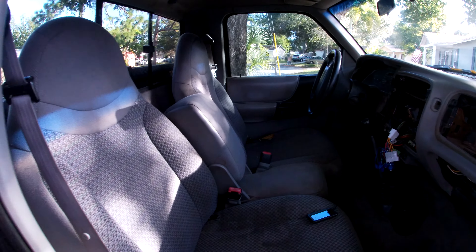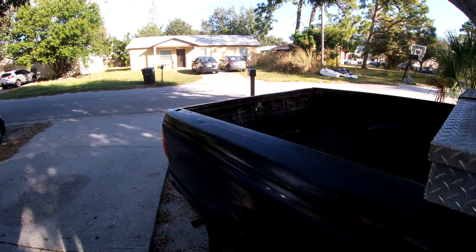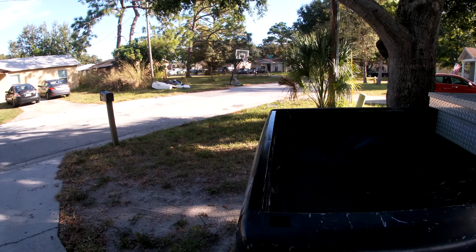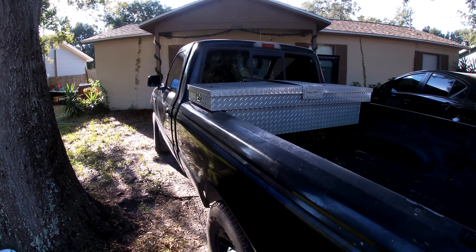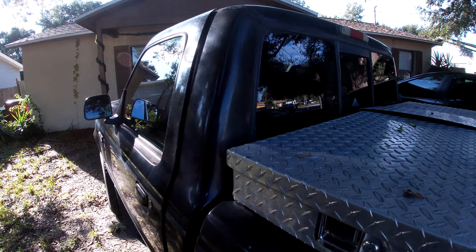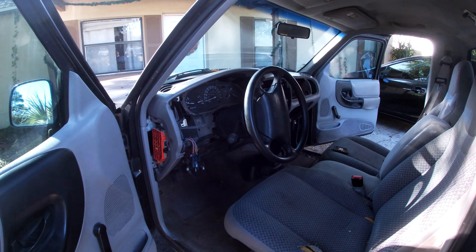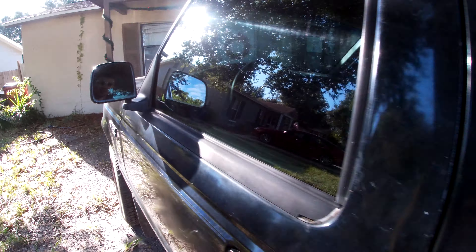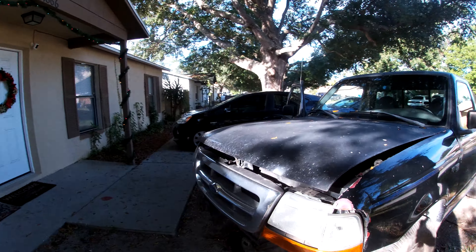Since we're driving from Florida, we're going to put new seats in and get the AC and heat working in here. We'll be doing some of that today and I'll include it in this video. Overall it runs and drives and is ready to go off-road.